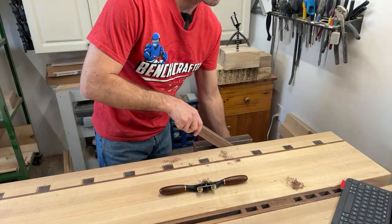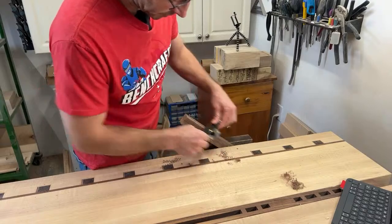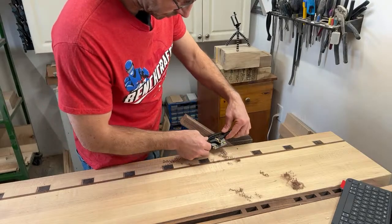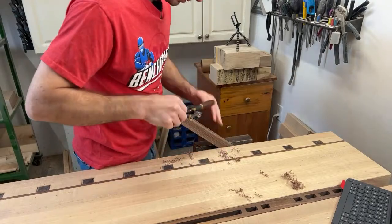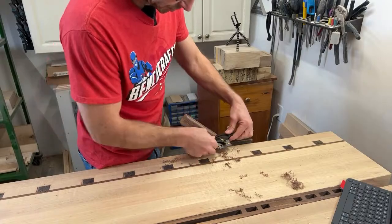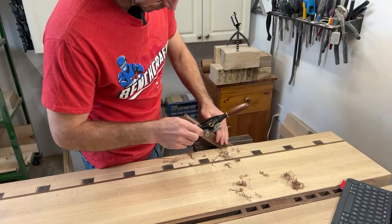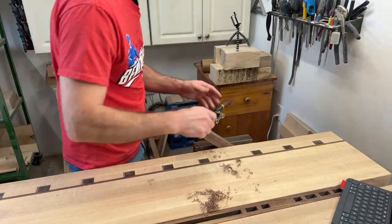I think a spokeshave is a really good tool to introduce somebody to woodworking. I've got one of my friends coming over Monday night — I'm going to give him a tour of the shop and a little introduction to woodworking. I've been trying to introduce friends in my area by inviting them over, letting them try some of the tools and machines. Maybe it'll become a hobby for them. I think in order to grow this craft, the more people that actually learn about woodworking the better.